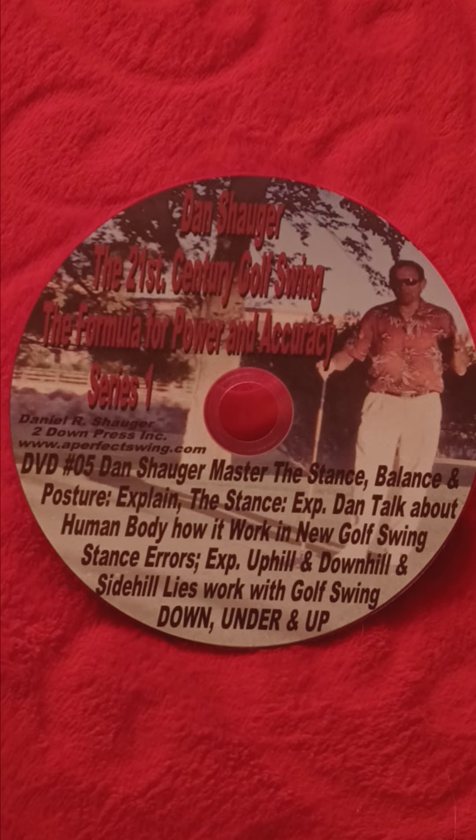We have books and DVDs, and he wrote all the books and the DVDs on the down, under, and up. So come and join us. Learn how to do the stance and balance position, and all the errors you can make on the downhill and uphill lie. I'm Elaine Shagat. Come to APS, A Perfect Swing Academy, with our down, under, and up. Thank you.